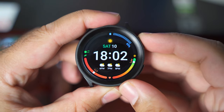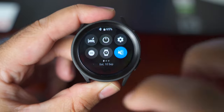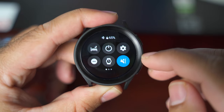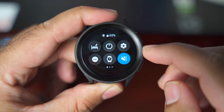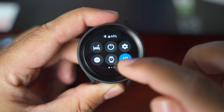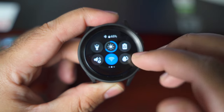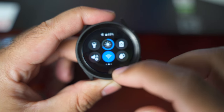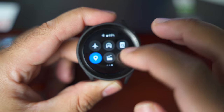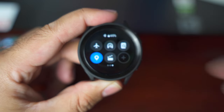Let me take you through the toggles on the Galaxy Watch 5 Pro. You can swipe down from the top and here you have all these toggles: bedtime mode, power off, settings icon, do not disturb, always on display, mute, torch, brightness controls, battery saver, volume controls, Wi-Fi, water lock mode, flight mode, Bluetooth mode, find my phone, location, and theater mode.